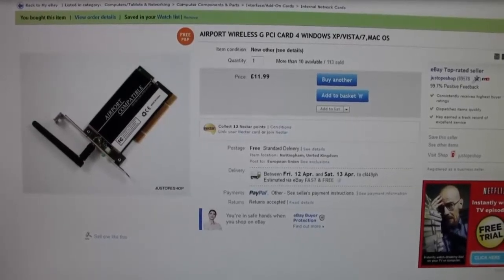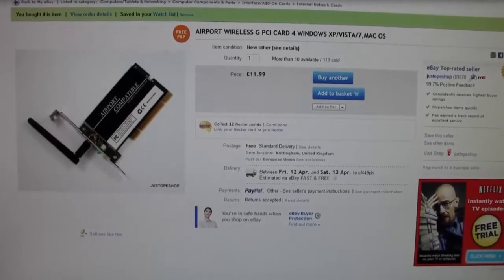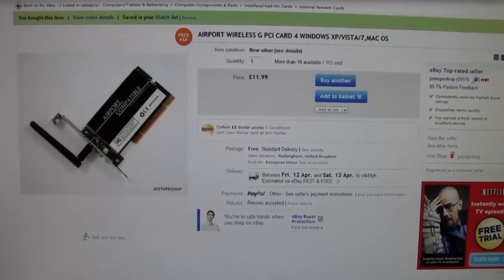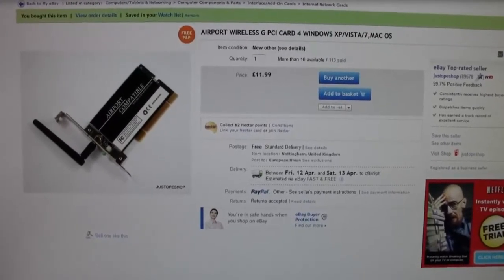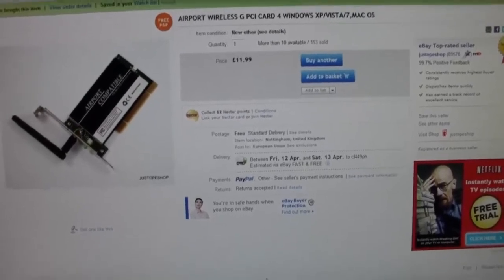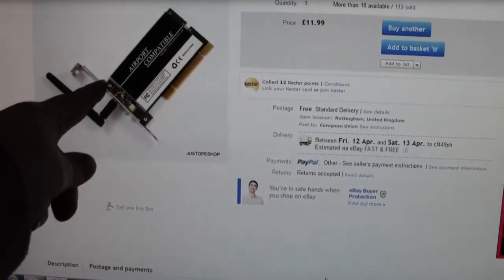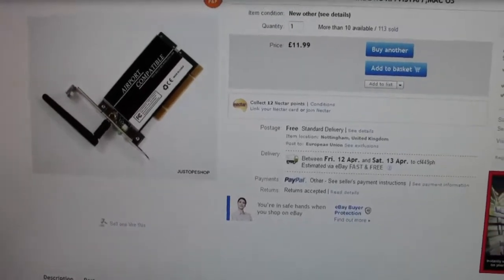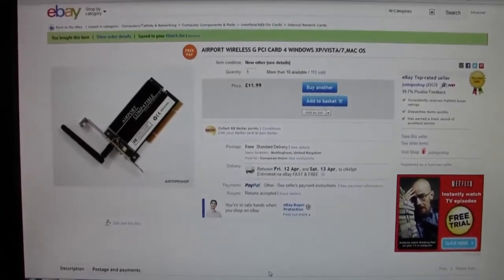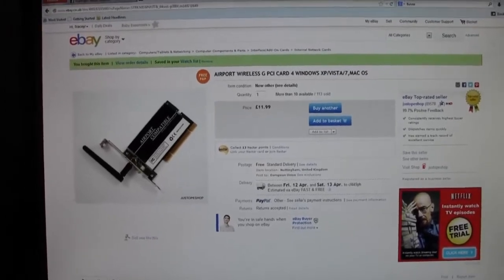I've actually put this Airport clone wireless card in my Dell. I had to cut a piece of metal off it because obviously it wouldn't fit in, because it's a small form factor case. I sort of cut it to there, cut that piece off. My Mac's loading up there now so I'll just show you it working, going online and everything.